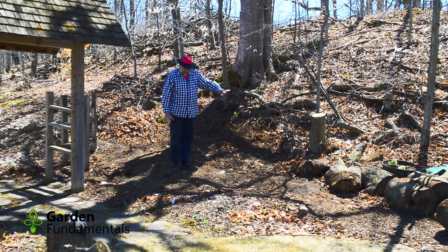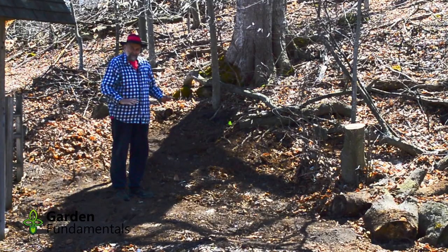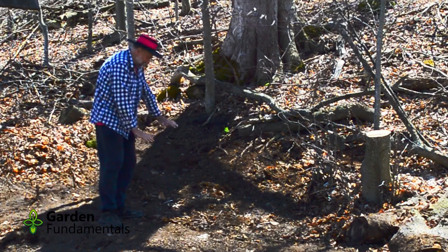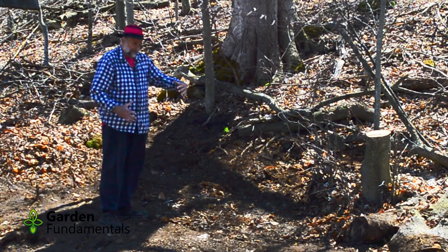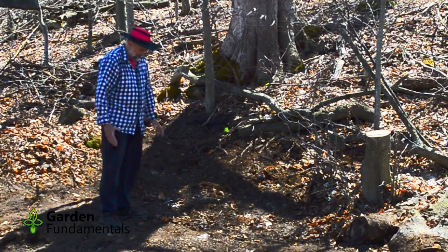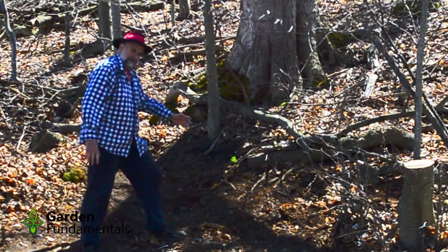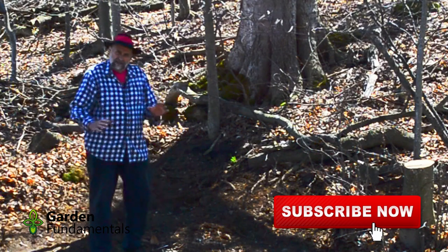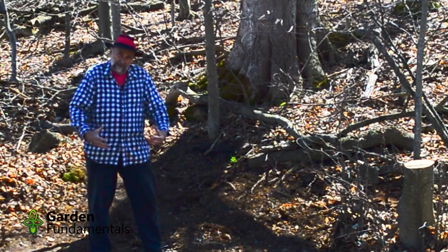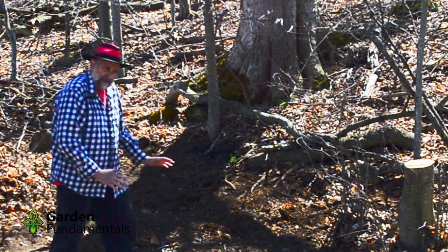I've got all the logs moved out of here and I've raked all the leaves away. Now I can see the soil I'm really working with, and I'm a little surprised. I thought this hill was going to have a lot more soil right where I'm standing, but it actually comes down and it's a bit of a gully here. Once I put all the logs in, I'll have to fill the spaces between them with soil. So I'm going to dig some soil from higher up and move it down the hill. You can also sink pieces of wood down a bit — wherever you do that, you'll be digging out soil and you'll have more to fill in the spaces.